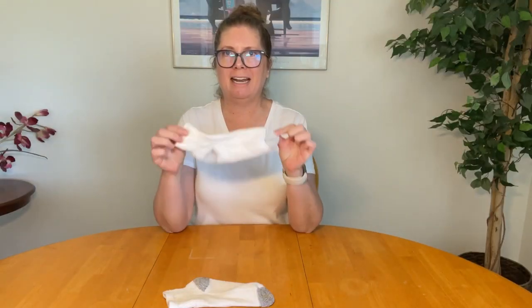Hey everybody! These are my favorite Hanes women's socks. I've ordered them multiple times. Let me bring you in closer to show you.